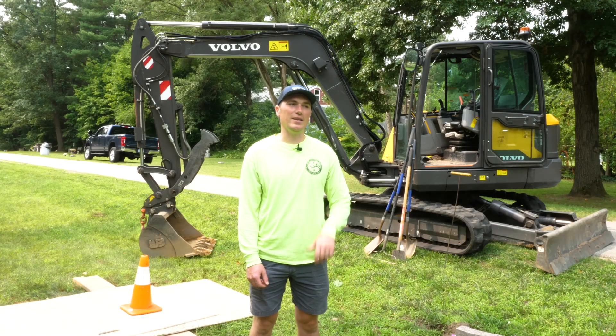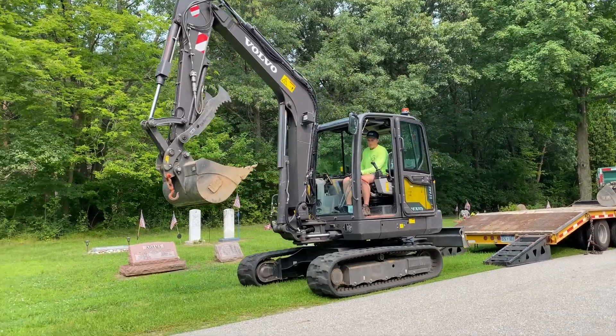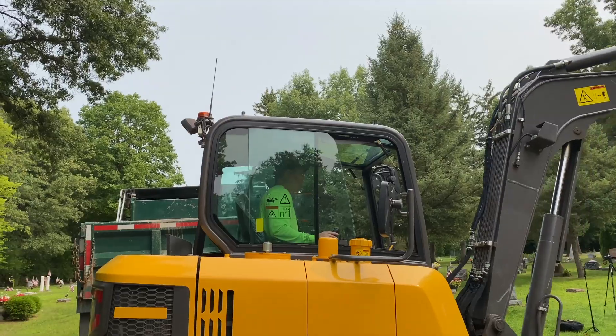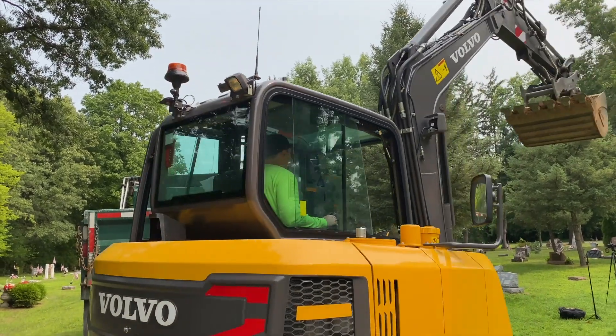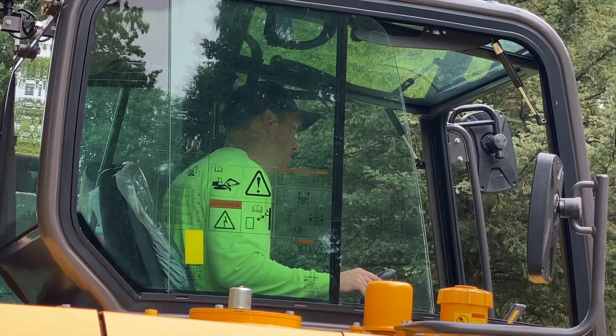Behind me is the mini excavator and that's our newest piece of equipment for digging graves. It allows us to get down the narrow pathways. We have 360 degrees of rotation which allows us to get into some tighter spots, making things a lot easier on our end.